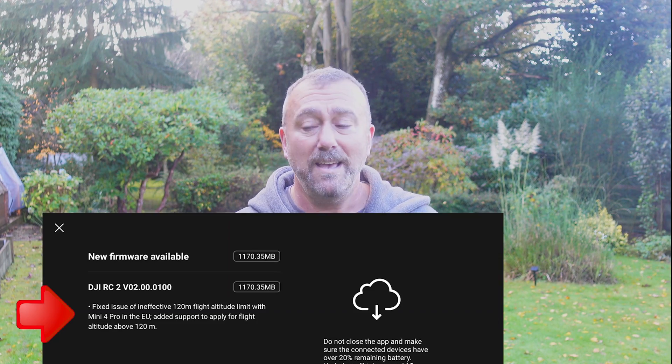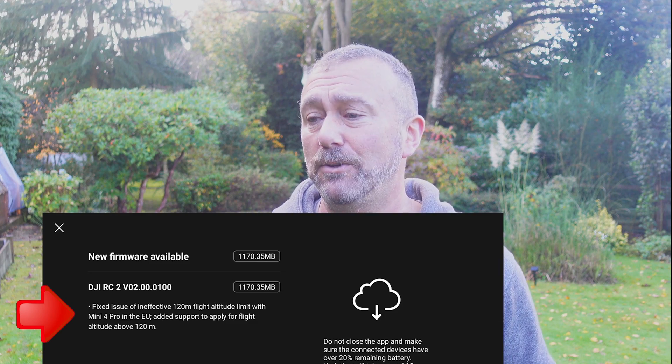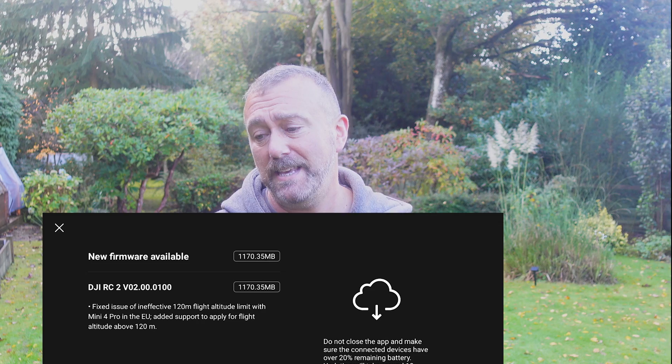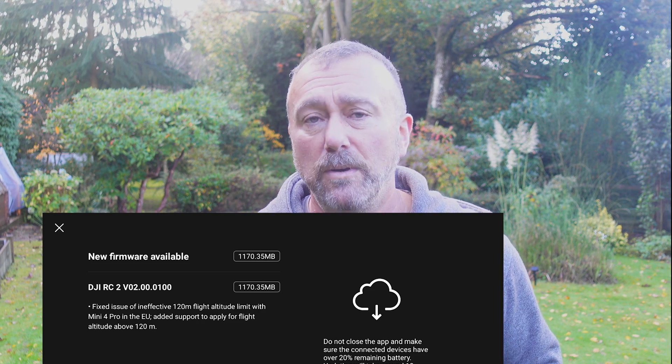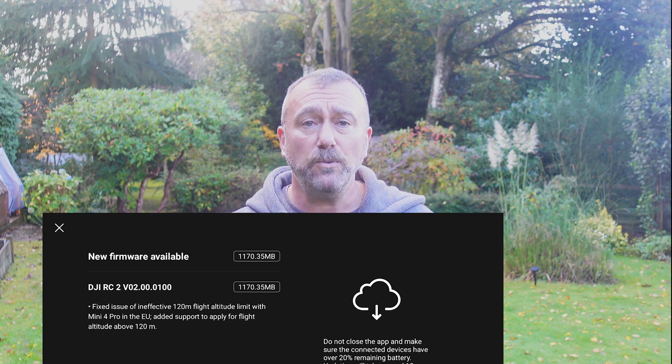Because if you're flying in a hilly or mountainous area you can legitimately increase the height limit to allow you to fly uphill. So this week DJI updated the RC2 remote with a new function to fix, in their words, the ineffective 120 meter altitude limit in the EU. It's RC2 firmware version V0200, and this introduces a new hard limit of 120 meters altitude for people flying in the EU.